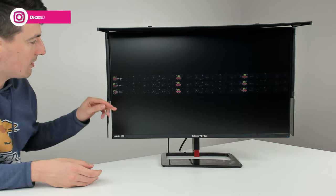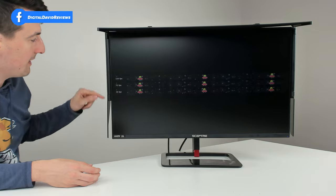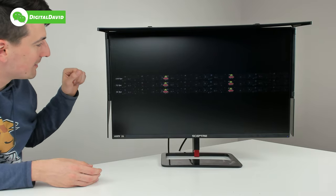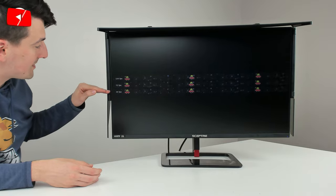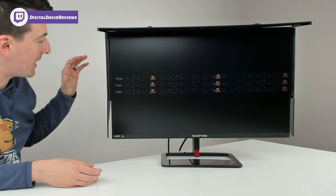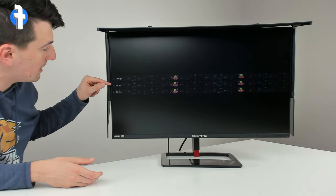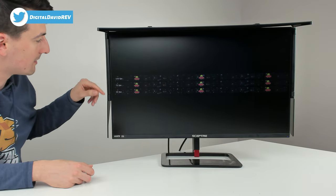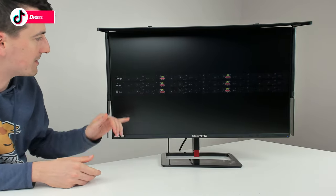Now we have the Blurbusters motion test pulled up. You can see our alien going across the screen at different FPS values — 144Hz refresh rate, 1440p, and 144fps right there. Check out how smooth that is — no staggering, stuttering, tearing, or blurring, especially compared to the 72fps and 36fps values. As you double your FPS from 36 to 72 to 144, the image quality improves dramatically. There's a big jump between 60fps/75Hz and 144fps/144Hz for gaming.